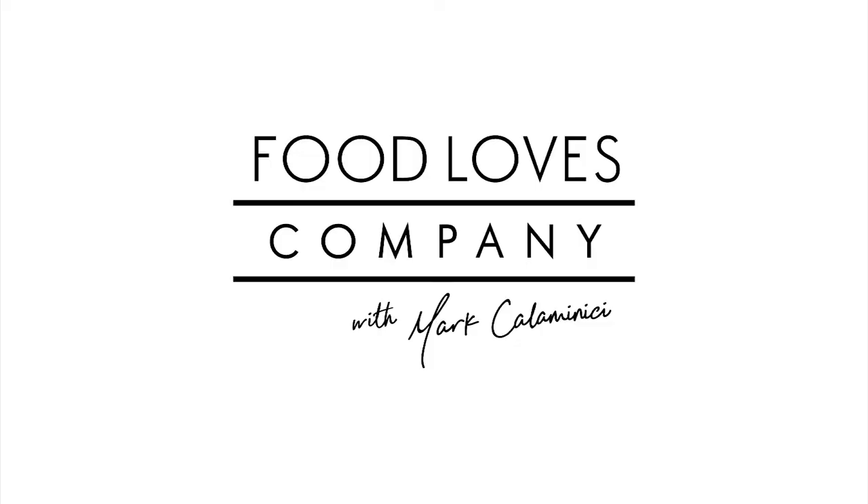So I hope you give this recipe a go. And as always, the full recipe is in the description below. Please like and comment, don't forget to hit that subscribe button. And until next time, ciao.